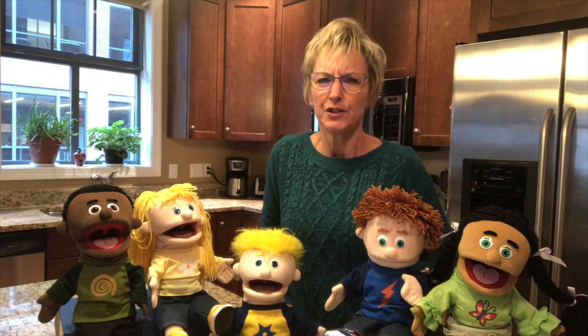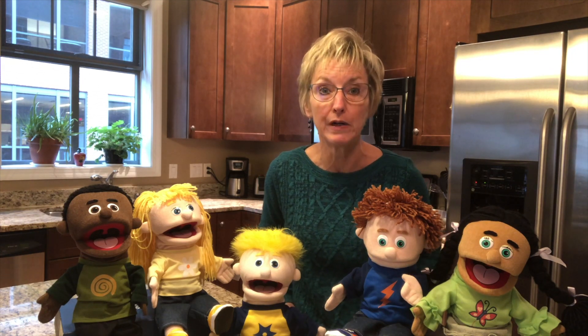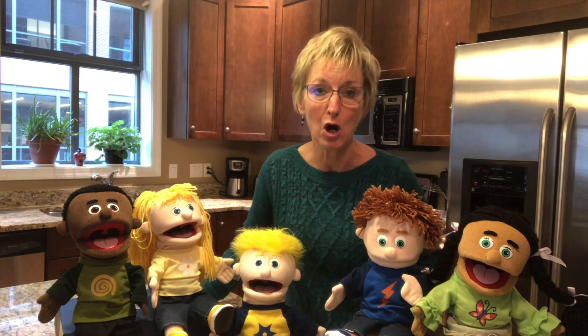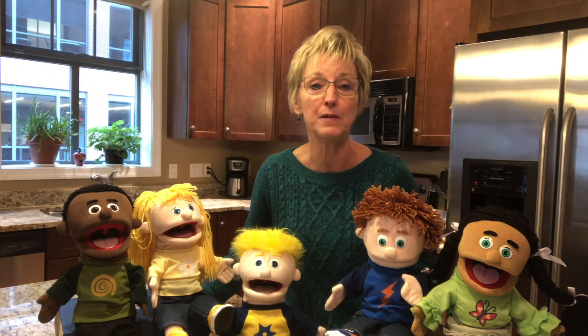Nice job. So it feels like school's been out for a while now, and I am really, really missing my students. While we're apart, I'm counting on my puppet friends here to help me with some lessons.